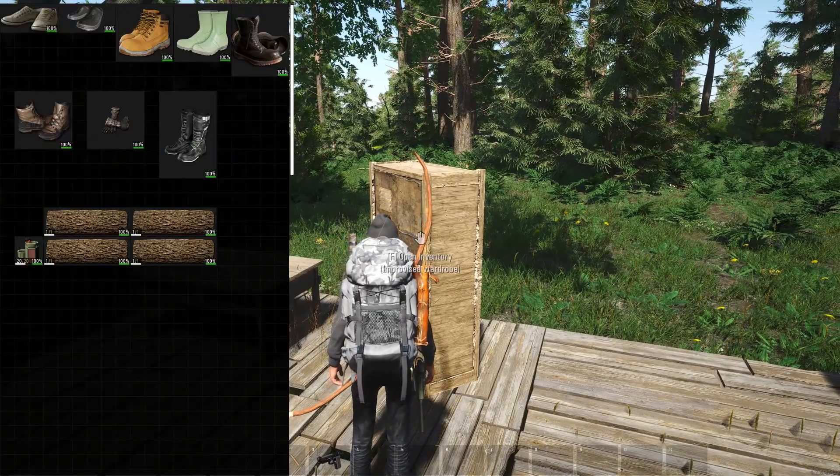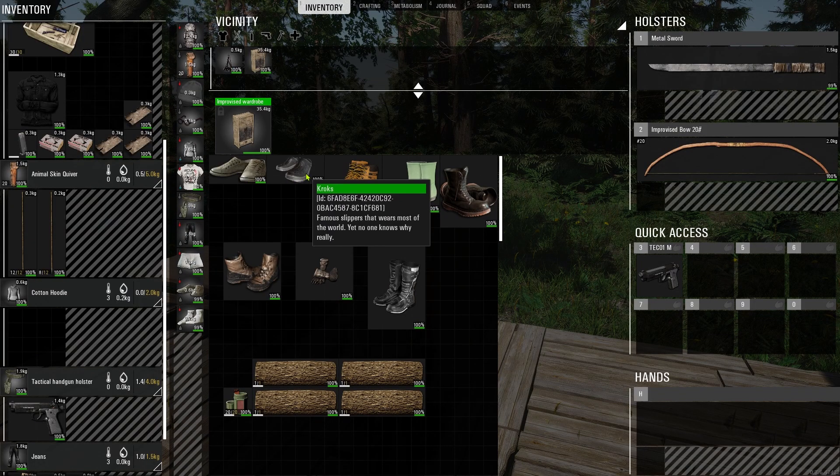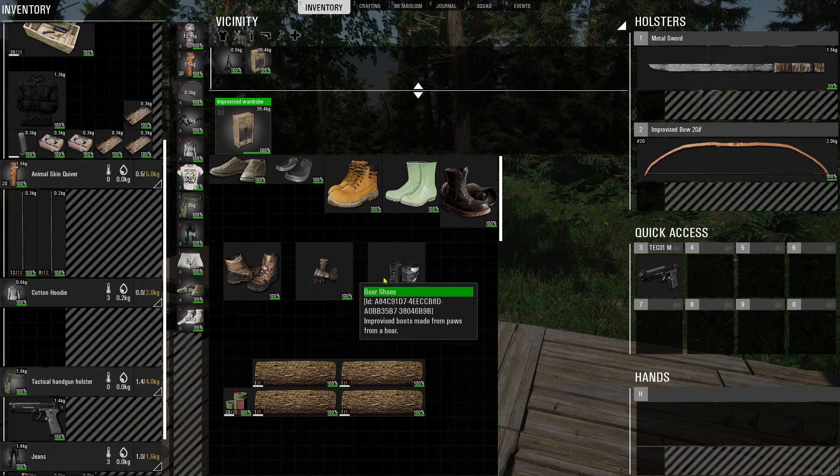The footwear I've got: obviously the high top shoes — the basic ones — a set of Crocs, which are actually classed as slippers, so I don't know whether those and the Christmas slippers will do the same things. Then the construction boots, a few variations of those, the wellies, the combat boots, the hiking boots, motorcycle boots, and the bear shoes.